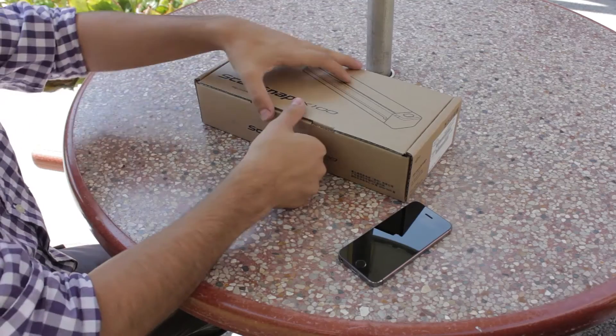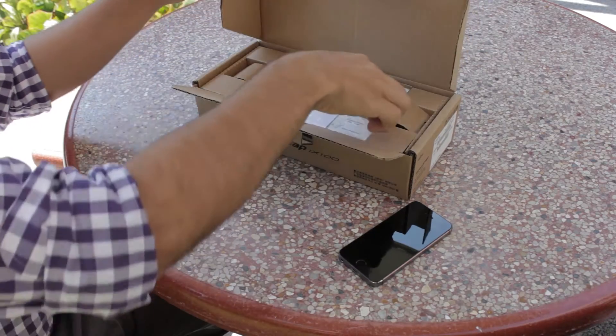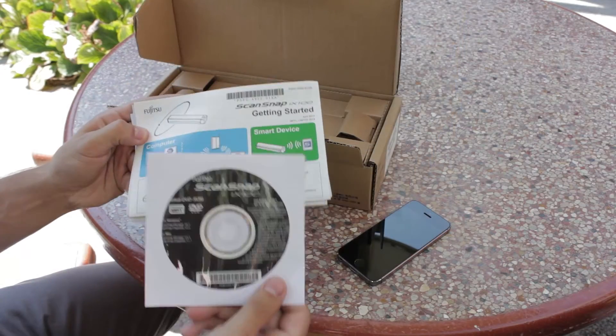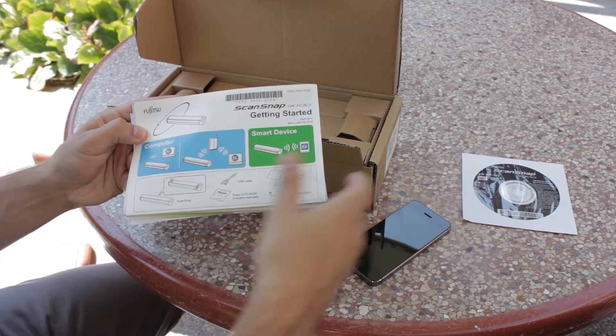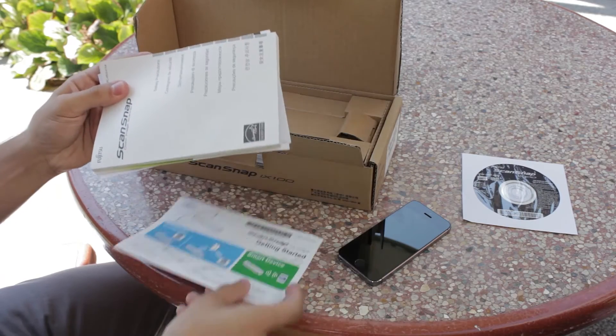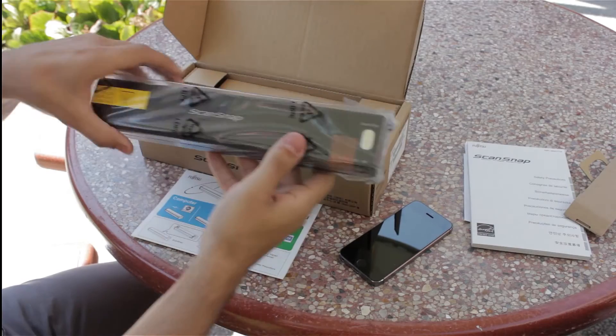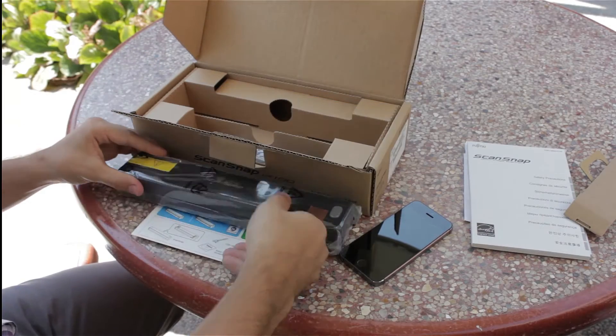So let's get the scanner unboxed. Right off the bat you will get some documentation and a DVD. The DVD has the software to install on the computer, so I won't be needing that. There is also a getting started guide and some other documentation. Underneath that you will find the scanner and an included USB cable.